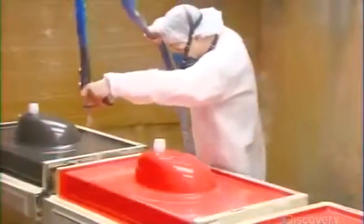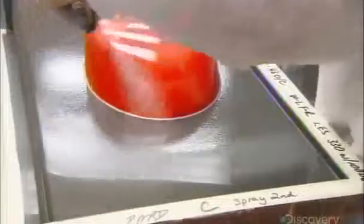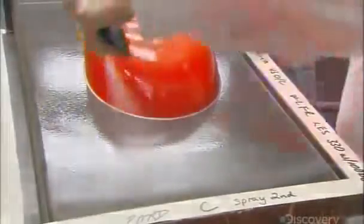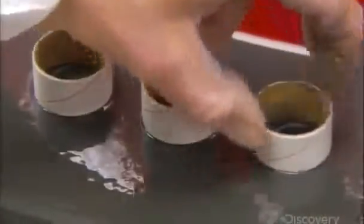He sprays the molds with protective gel that will give the vanity top a shiny protective finish. Finally, he places cardboard tubes over the faucet hole marks. The molds are now ready for casting.